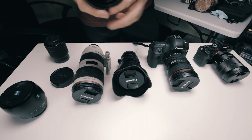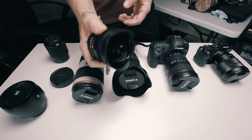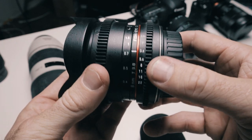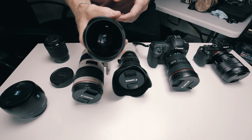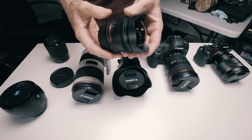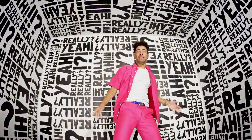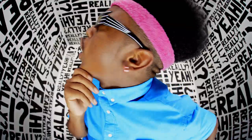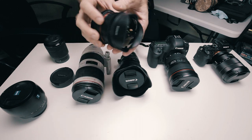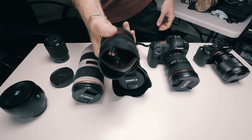Next, we have my Rokinon fisheye lens — just the 8mm fisheye lens. This is a very cheap and affordable fisheye lens. I think it was like $300 or something around there. It's a solid lens for the price — you can't beat it for the price, to be honest. I've used this whenever I need a fisheye look. One of the most notable videos I used it on was Kyle's 'Really Yeah' video, and we achieved a cool fisheye look inside the white room with all the letters that say 'Really Yeah.' So this was the lens we used for that — literally a $300 lens and incredible image for the price that you pay.